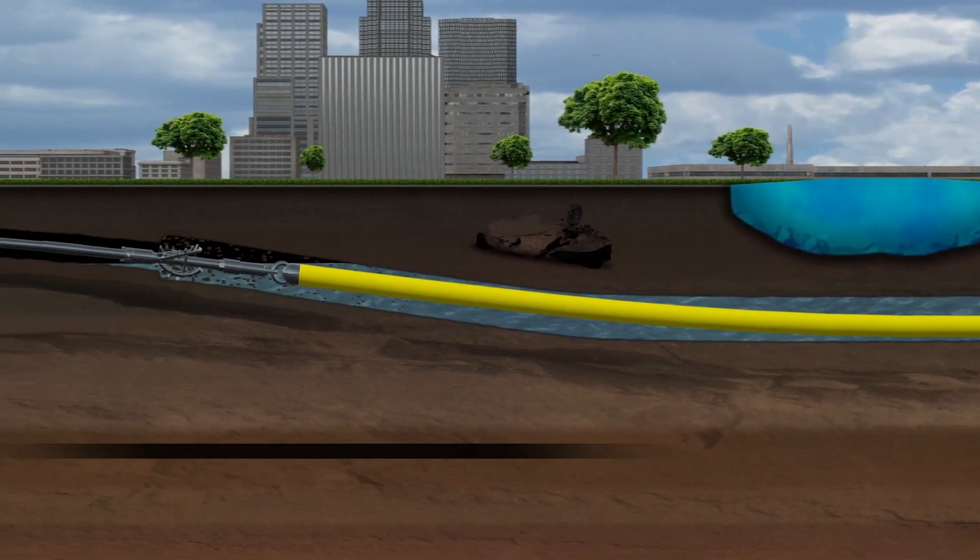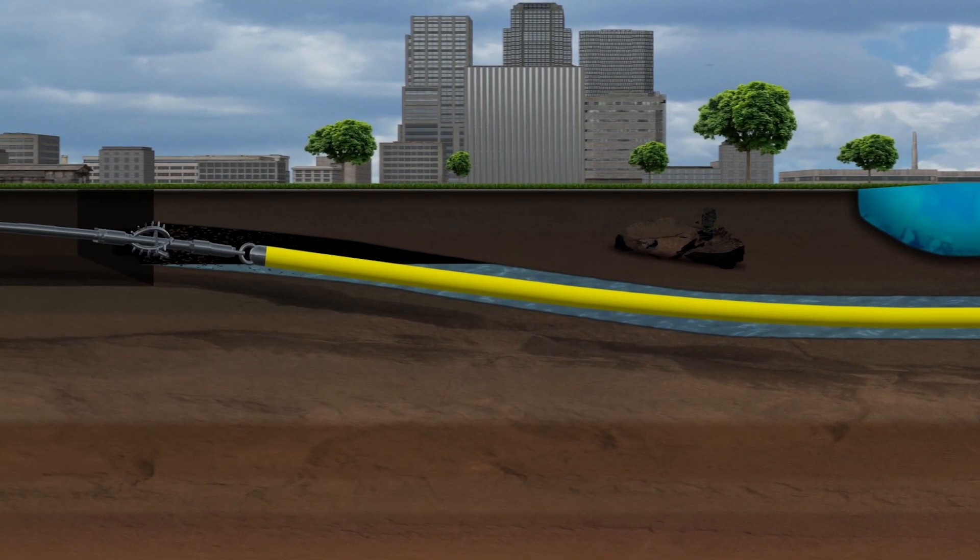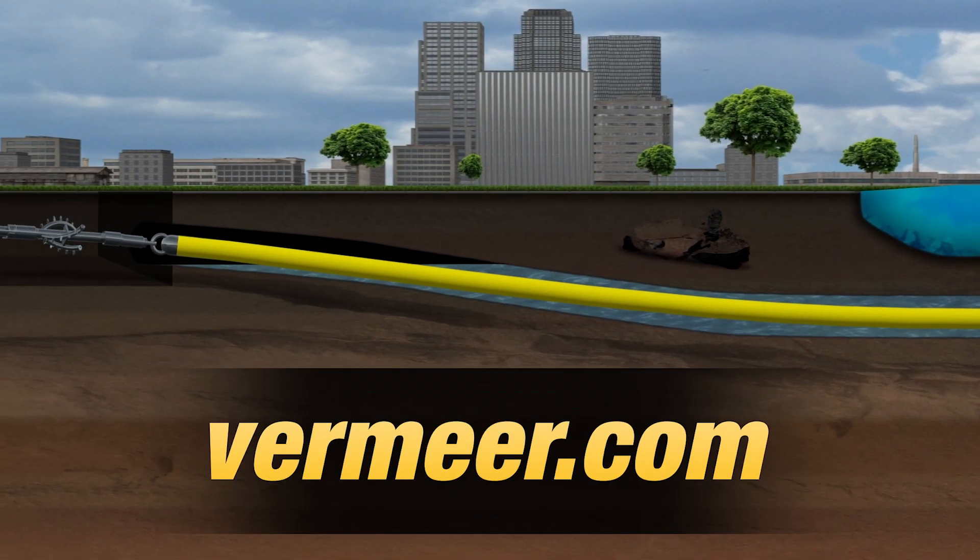Drilling a larger hole allows sufficient space to remain once the hole is fully dry. As you can see, there are numerous considerations for boring in clay or loam. For more information, contact your Vermeer dealer or visit Vermeer.com.